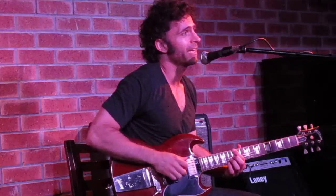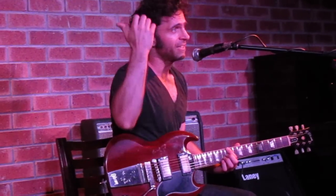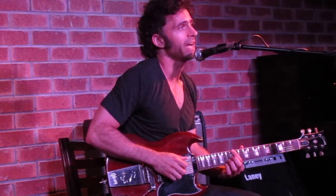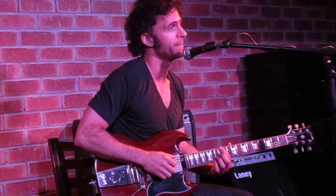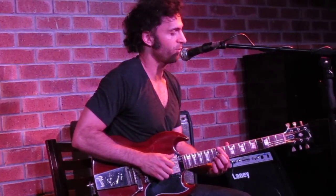I learn everything by ear. I can read the notes, but I'm really slow at it. I can do everything by ear much, much faster. I don't have extensive background with the fundamental knowledge of music theory. If you were to ask me a bunch of questions about music theory, I wouldn't be able to tell you the names of everything. I understand it intuitively, but everybody else in the band is far more knowledgeable about explaining it from a theoretical standpoint.